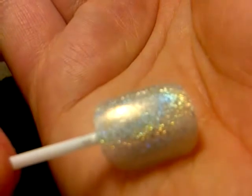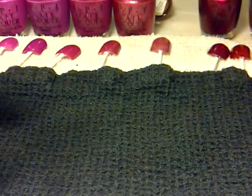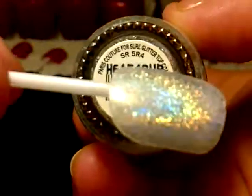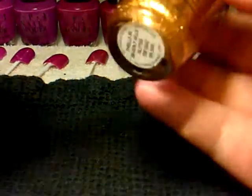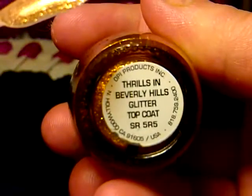And then we're going on to a top coat — a silver sparkle top coat. It looks like this, picking it up with all the different kind of colours. This one is called Paris Couture For Sure glitter top coat. And then the next one is a gold glitter top coat, and that one is called Thrills in Beverly Hills glitter top coat.